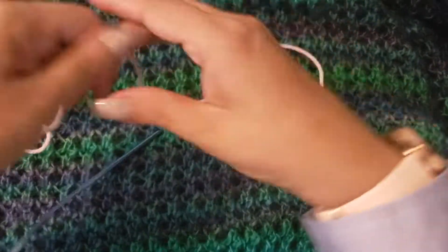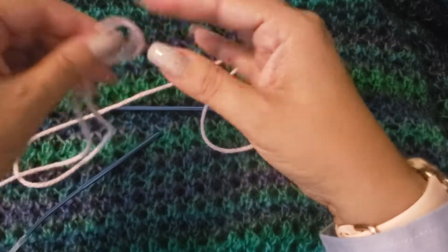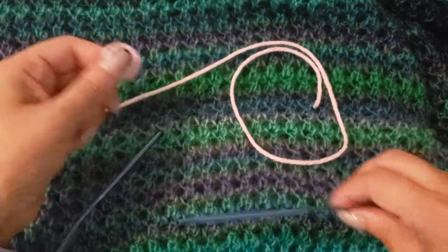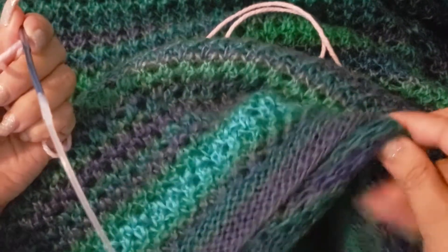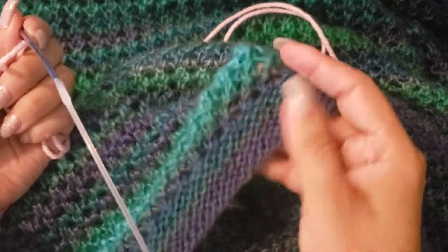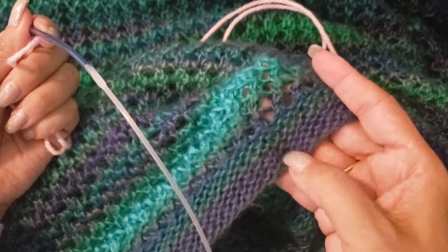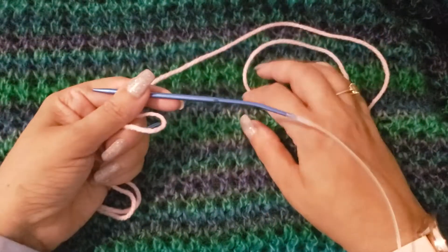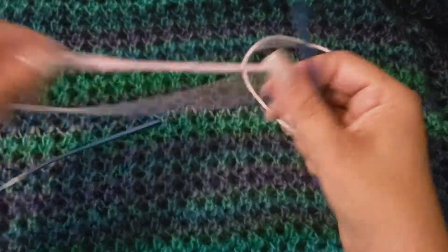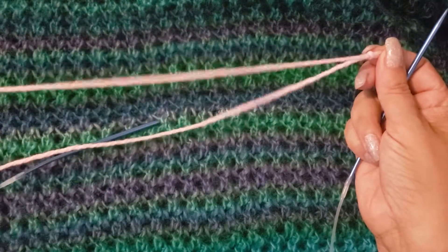I've got some yarn, so I'm going to cast on about 10 or 12 stitches and I'm going to knit about four rows on both sides to give you the garter stitch, which is the ribbing. It's not a very tight ribbing because this is an oversized sweater, so I wanted it to fall nicely and drape. I'll return once I've cast on and knit about three or four rows.